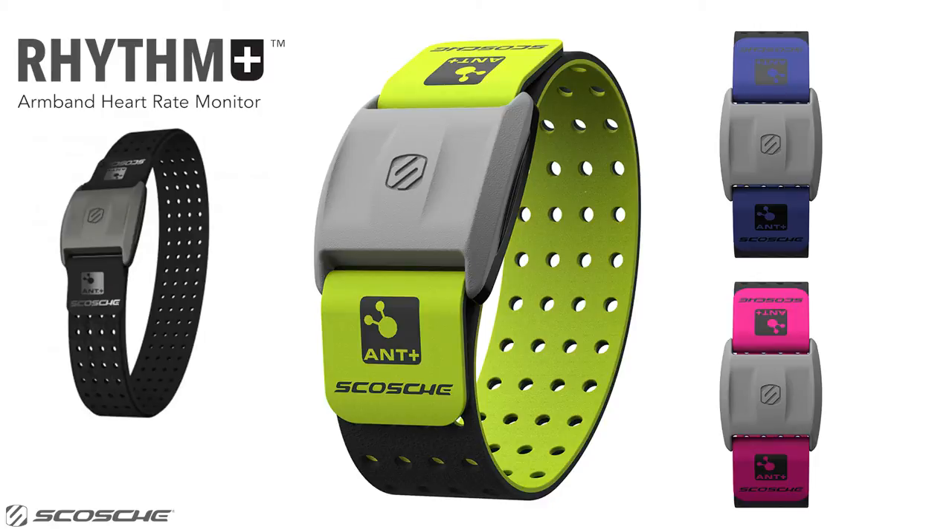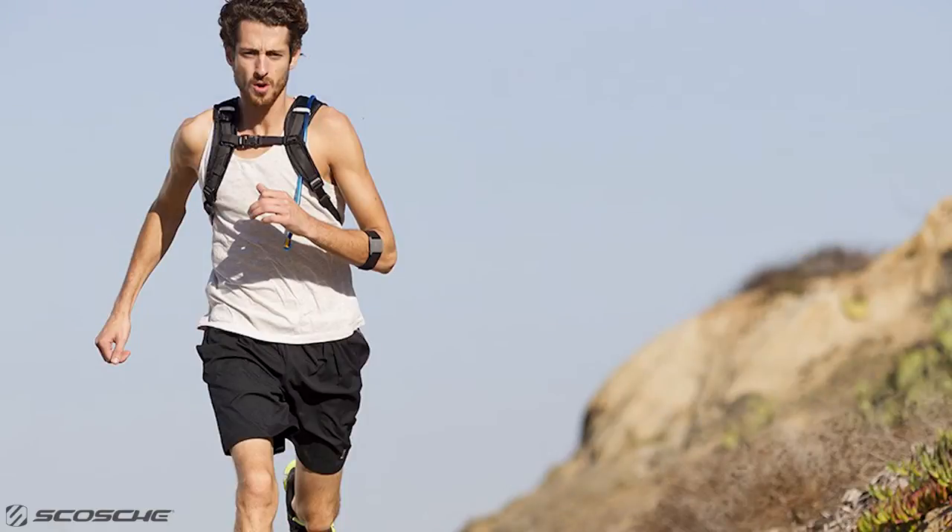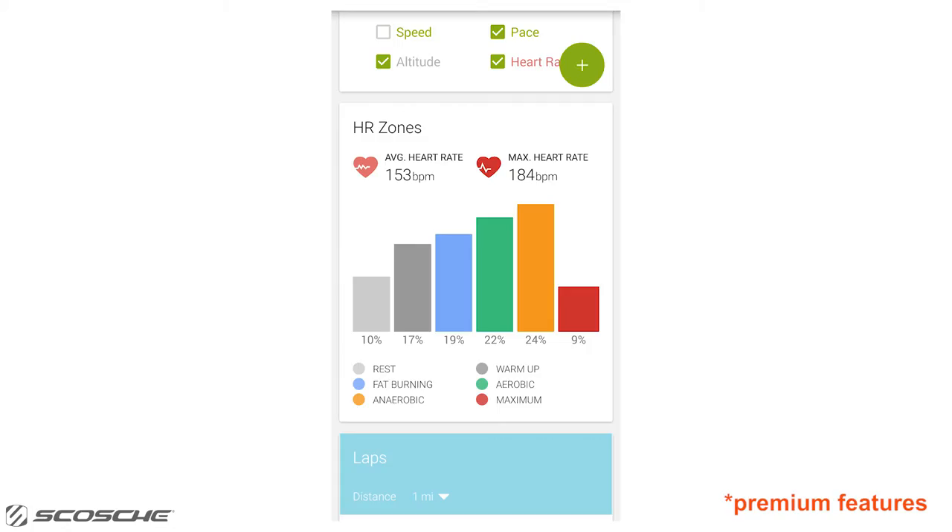The Scosche Rhythm Plus is an accurate, comfortable-to-wear armband heart rate monitor, which you can easily connect to the Endomondo app to see your average heart rate,